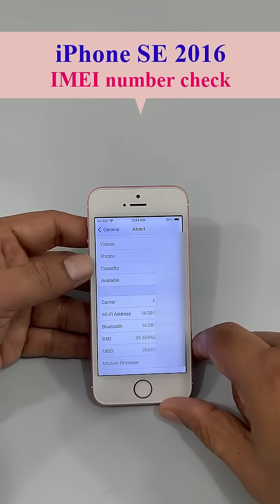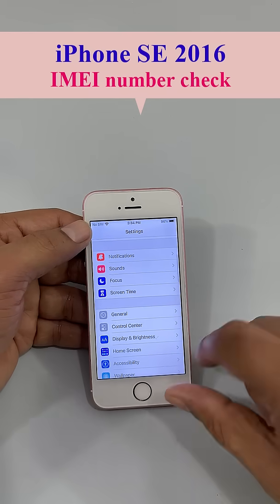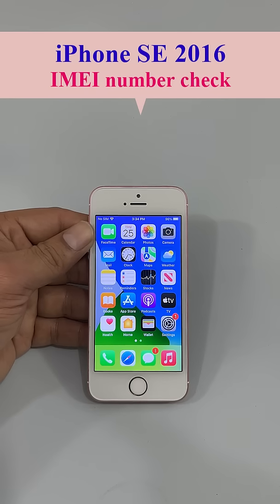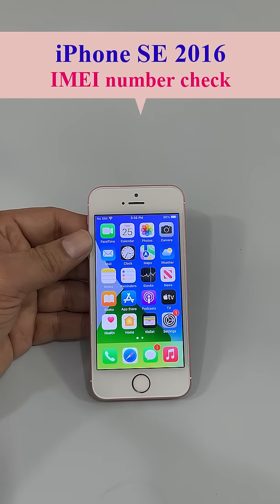The reason a company sometimes needs the IMEI number is that if your phone is lost, they can track your phone using that IMEI number. That's it. Thanks for watching.